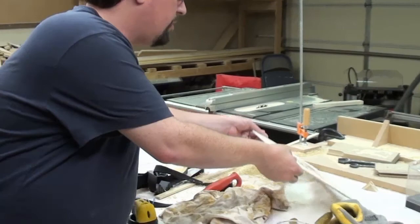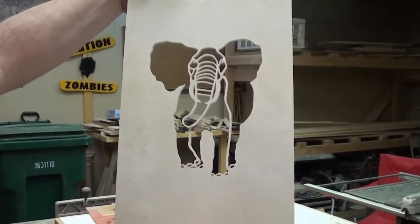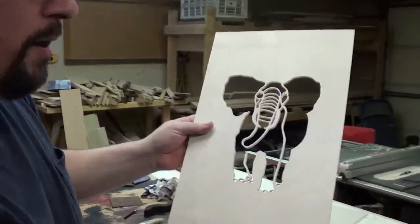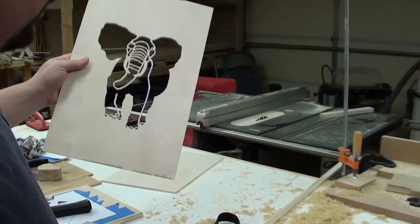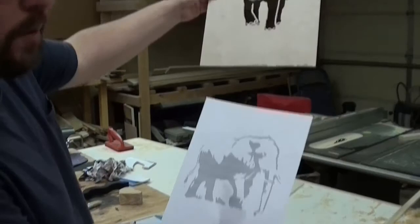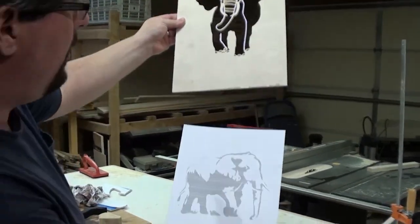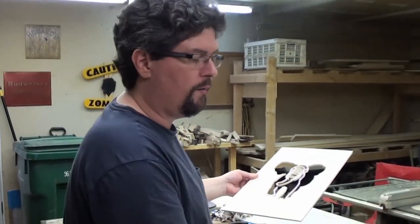The first project we're really going to be looking at is this little elephant theme — a little artwork that my wife really wanted. Let me show you the first one I've already done. This is a little elephant. We're going to have three of these — you saw the second one earlier, and here is the third one we're going to scroll out. We'll put them all in a frame that we're going to make.